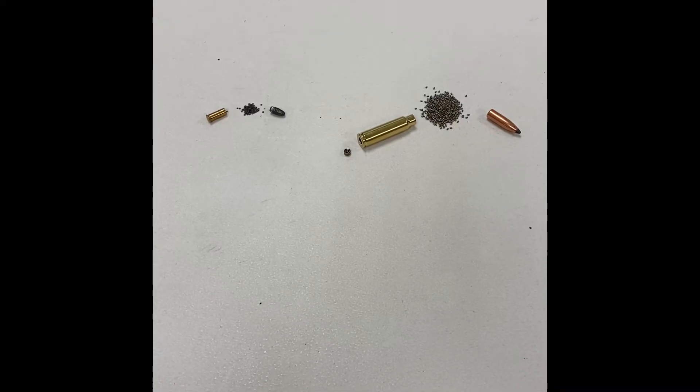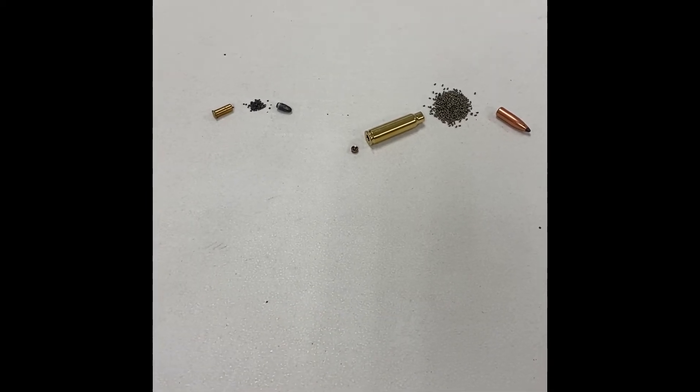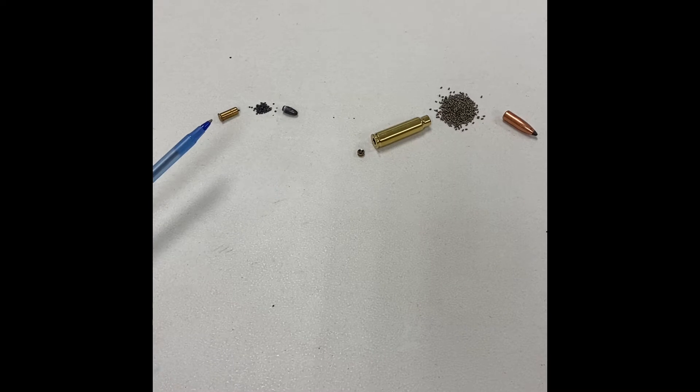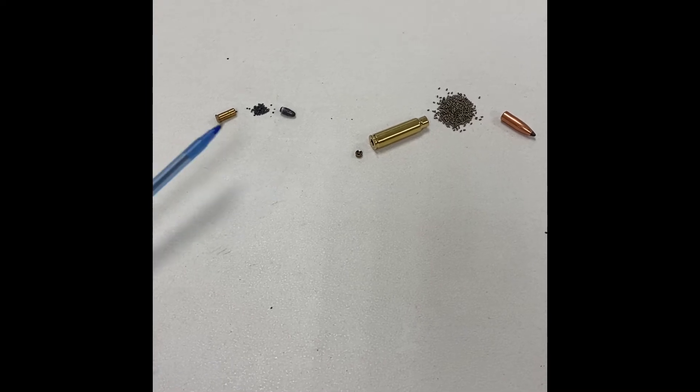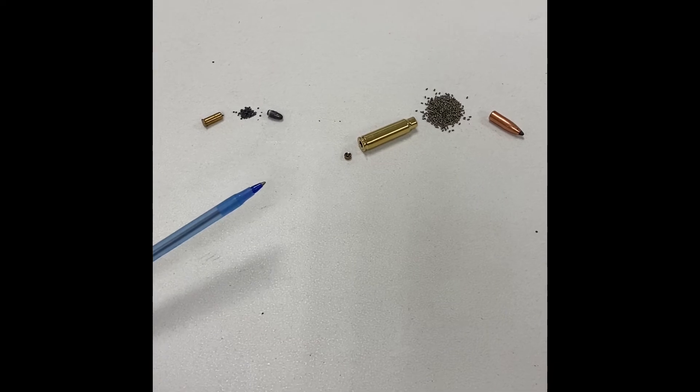There are two broad categories of rifle ammunition: rimfire and centerfire. Rimfire cartridges, those on the left, have to be struck on the rim in order to discharge by the firing pin of the firearm. Centerfire, on the right, has to be struck in the center by the firing pin of the firearm in order to discharge.